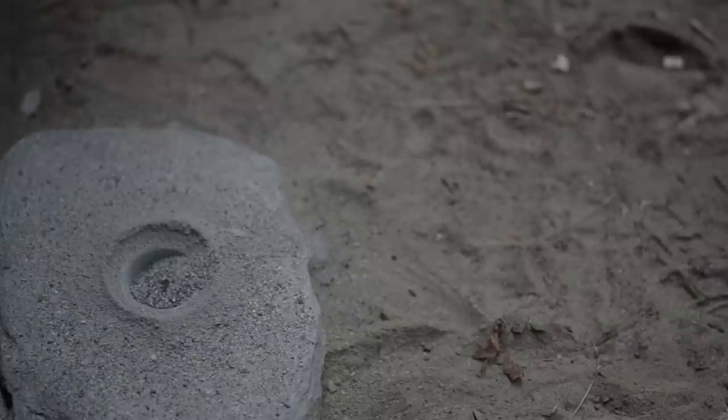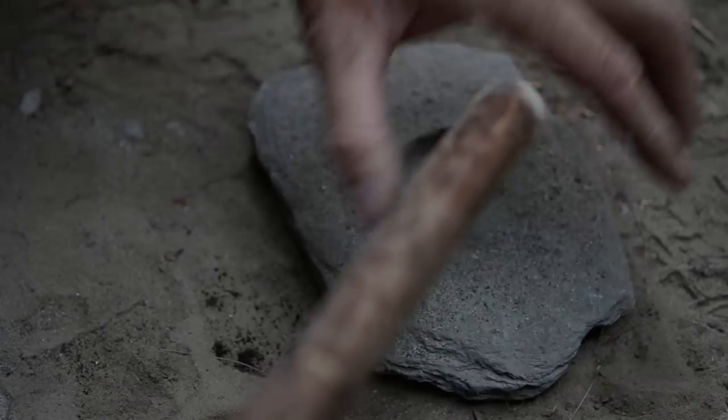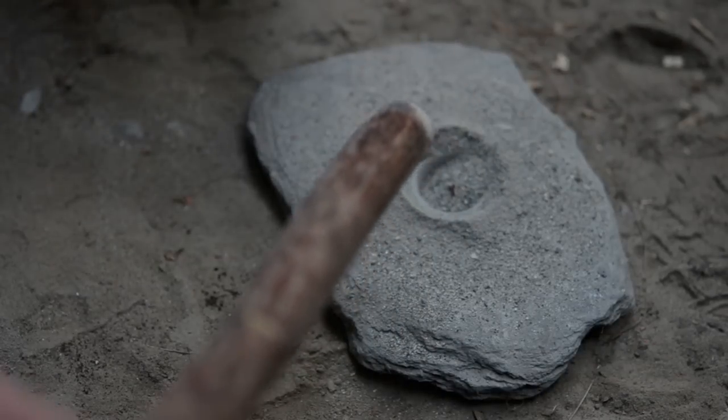Did it help? Oh, it totally helped. Yeah, for me, I made an ash and oak kit. So you just knew it was not a possibility. Right. It was an oak fireboard, I had to carve it.